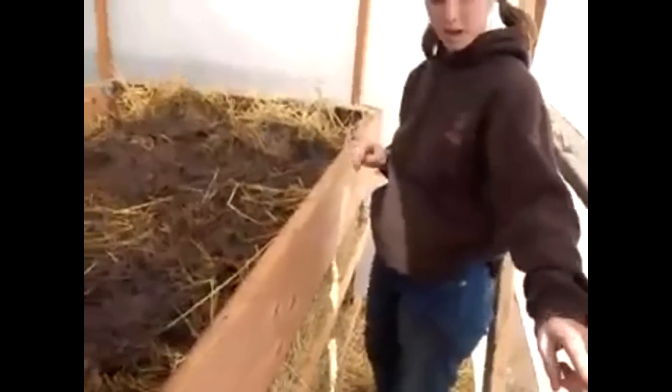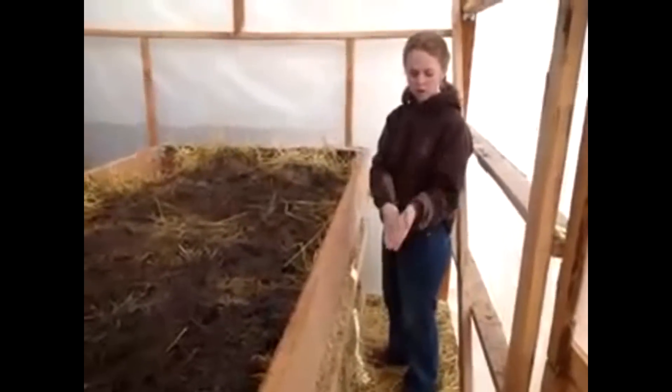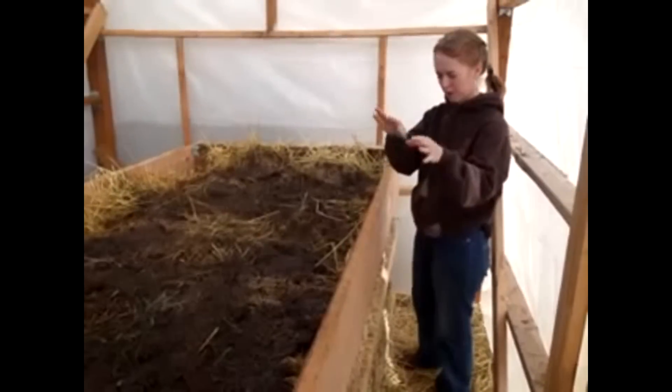It's layered with straw and then pathway compost from the chickens having dug it up for two years now. So the layers go: straw, chicken compost, rabbit manure, straw, chicken compost, straw, rabbit manure.